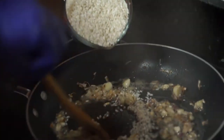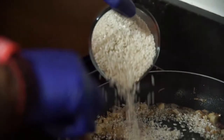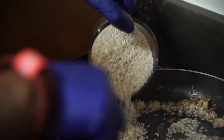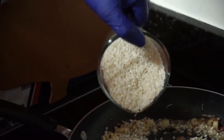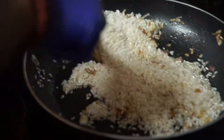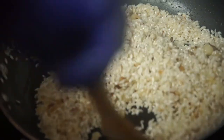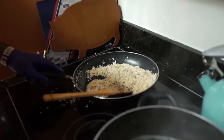Just two cups of risotto. We're gonna add the risotto and let it take a translucent form before we add our veggie stock to it. We're gonna let the risotto absorb the garlic and the shallots, then we're gonna start adding our stock one spoonful at a time.